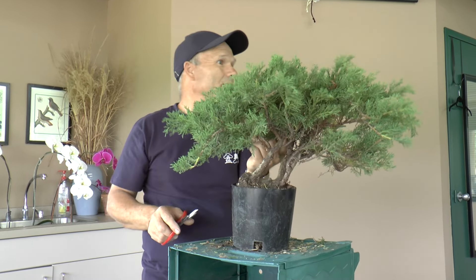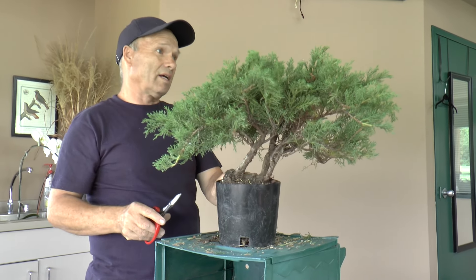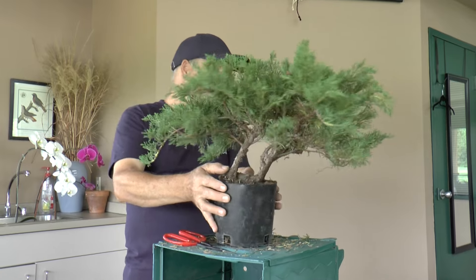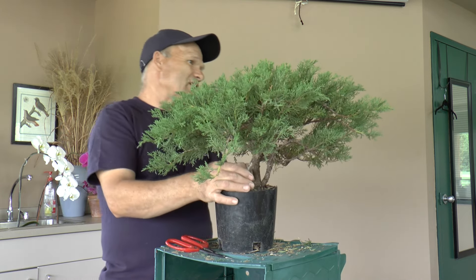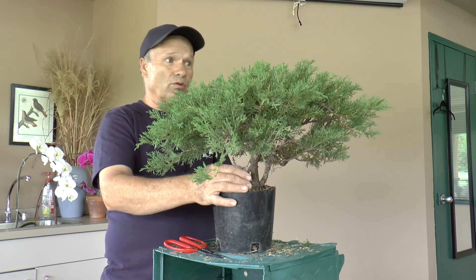Are you doing that, Mike, even before you choose the front of the tree? Yeah, this will help you to get a better view of which side will be the front of your tree. It also helps you to decide what branches you're going to cut down if you need to.